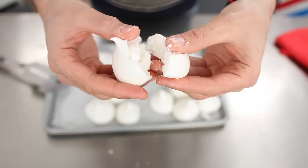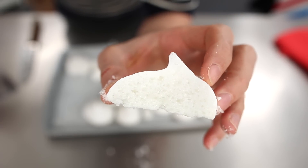Texture-wise, those chickpea meringues are brilliant. And flavor-wise, if you taste something at the end, it won't be chickpea — it will be perfection. And sugar. It's a dessert at the end.